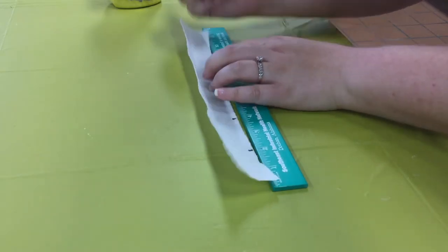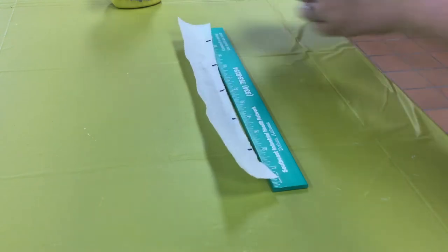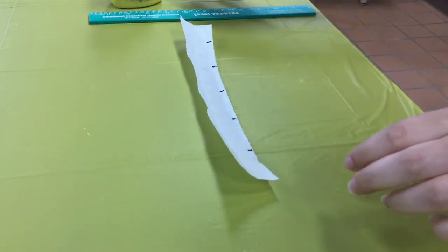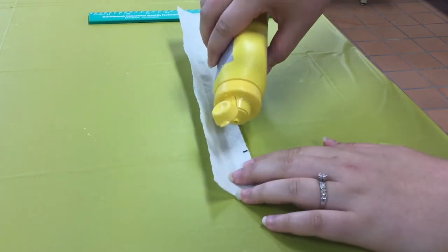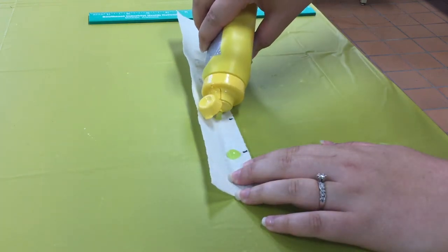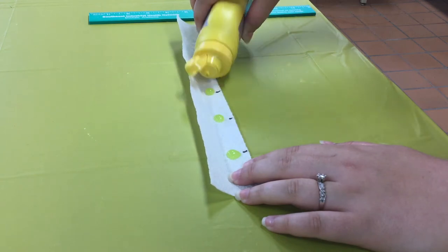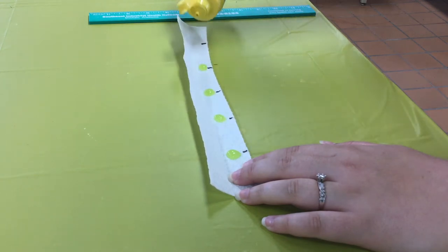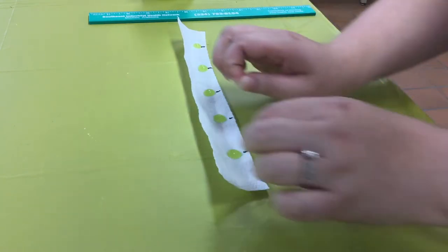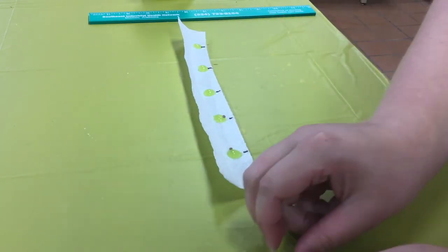Use the scissors to cut the paper towels into one and a half inch strips. Crease the middle. Then use your ruler to make markings at the seed spacing determined. Place a drop of your mixture at each marking. Carefully place a single seed on each dot.